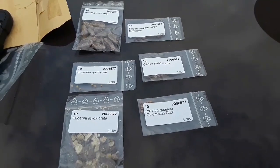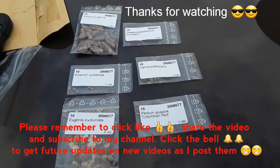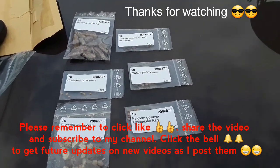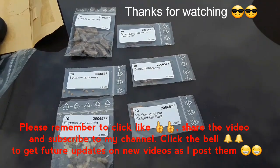Thanks everybody for watching. Much appreciated if you give me a thumbs up. Obviously you can share the video if you think anyone's interested. Please subscribe to my channel and hit the bell if you want to get updates and see how these seeds do in the future.